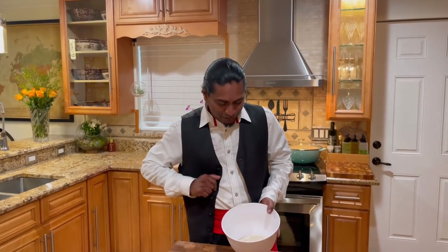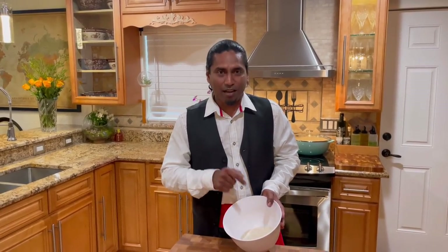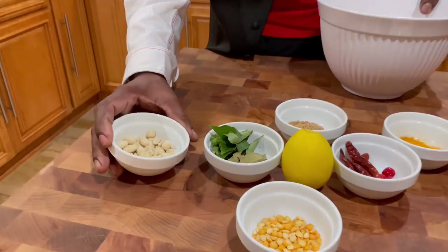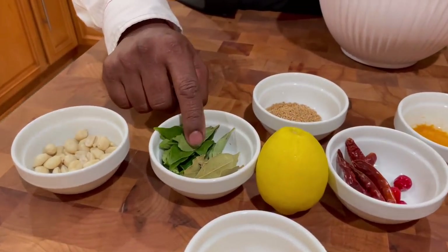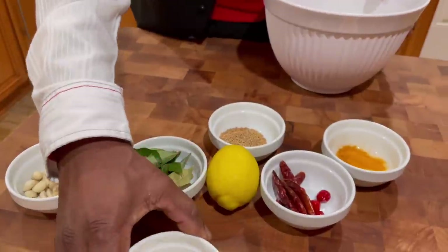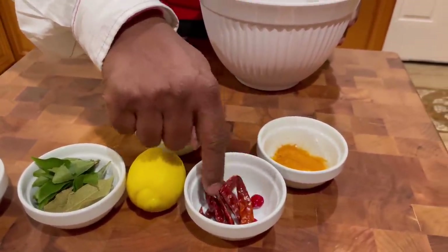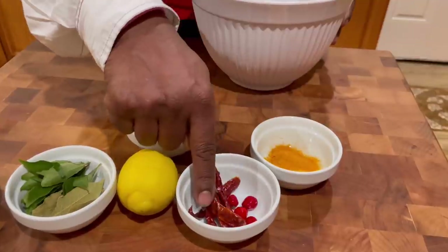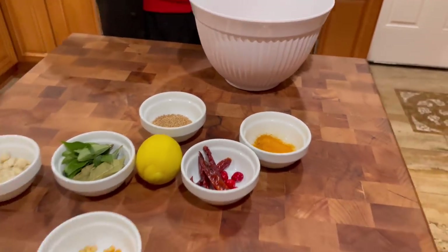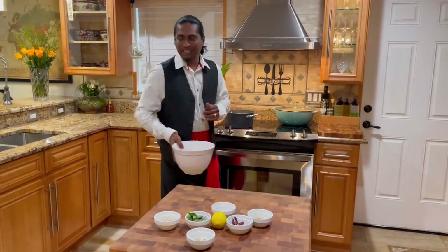For my lemon rice today, I have 2 cups of basmati rice - that's the long grain rice - some raw peanuts, some curry leaf, some bay leaf, some dal or split peas, some mustard seed, one lemon, about 4 or 5 dried chilies, weir weir pepper, and some turmeric.